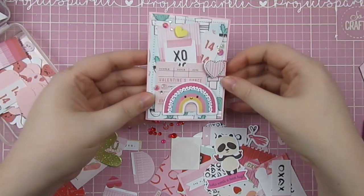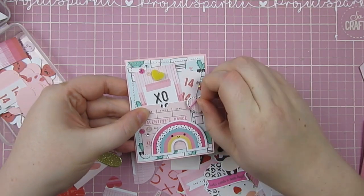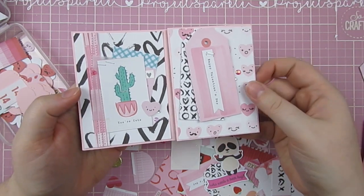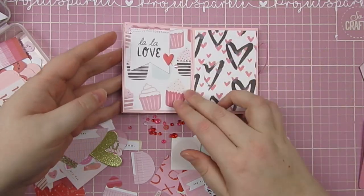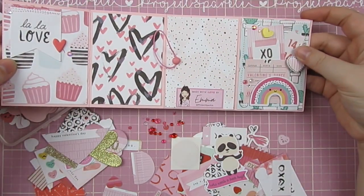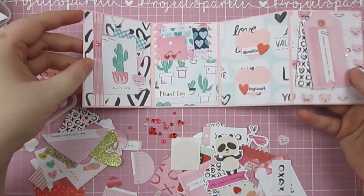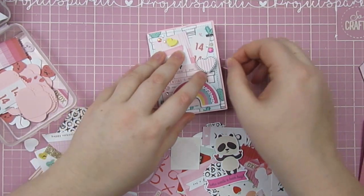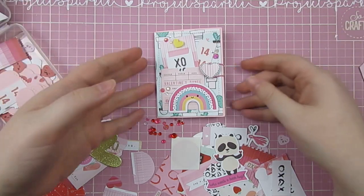And here is our little book. So this is the front — that's the closure I chose. Then it folds open to the two pages, open to the four, and then you can look at the two on the back. Then it folds up nice and flat. So I hope you have enjoyed making some old school flat mail with me. I will be back again to craft with you very soon. Thanks so much for watching!